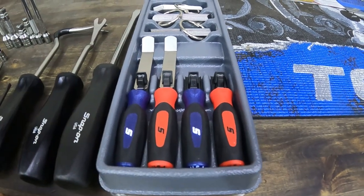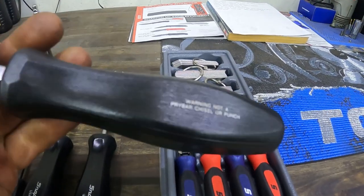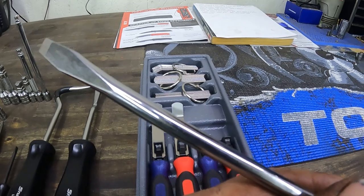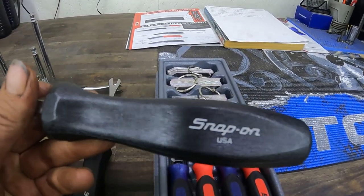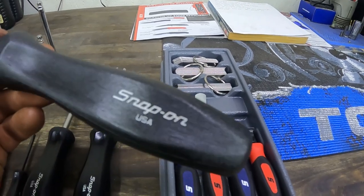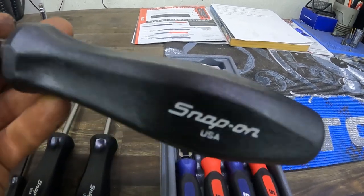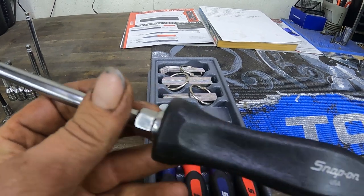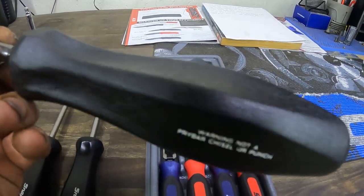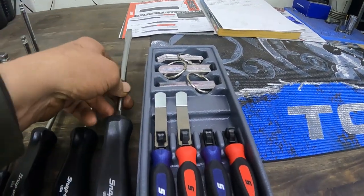This one was a warranty. When I bought my Matco box, I had a Snap-on screwdriver in there — it was bent, the handle was cracked and in bad shape, looked like it had been used and abused. He looked it up and said lifetime warranty on handle and shank, so he warranted it for me free of charge as well. It's awesome.